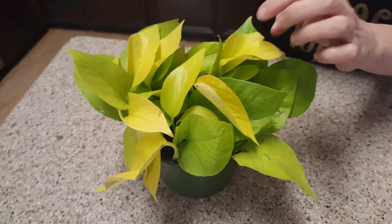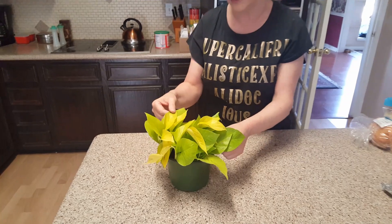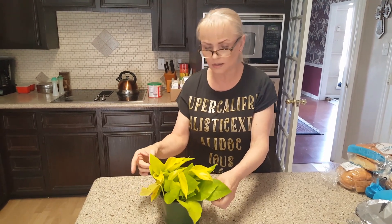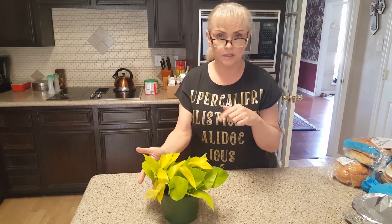If you decide you want to do any plant shopping, you definitely need to use this company. They're such a good company. I really love their products. I've never been disappointed with anything. So there you go, there's my Neon Pothos. I've never had one before.